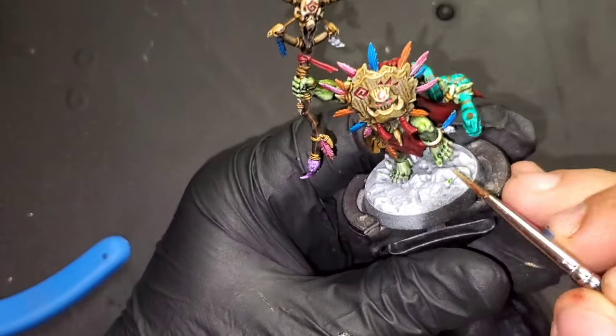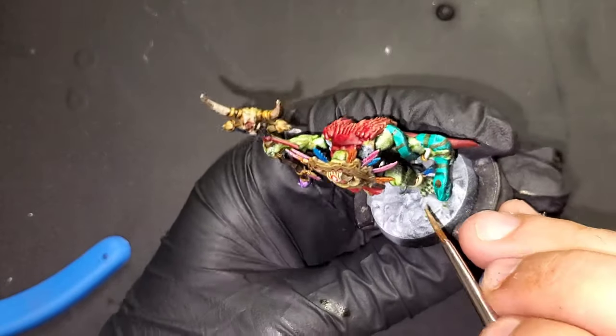For his ankle bracelet and wrist bracelet it is going to be Antique Gold from Green Stuff World.